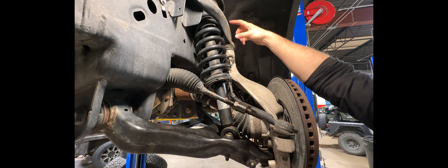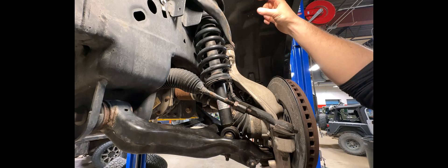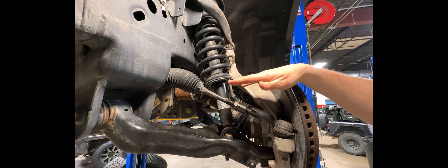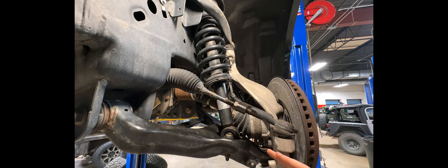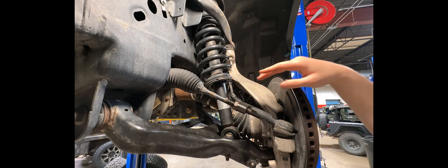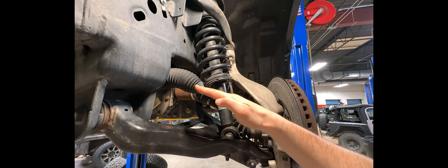What a leveling kit does is it comes up here at the top of the strut and puts in a spacer — usually a puck spacer. You see these anywhere from one and a half inch up to three and a half inch. What that does is push all of these components down. When the truck is sitting on its weight, the tie rod and CV shaft are parallel with the ground. When you put a leveling kit up top, you push everything down and it creates an angle.